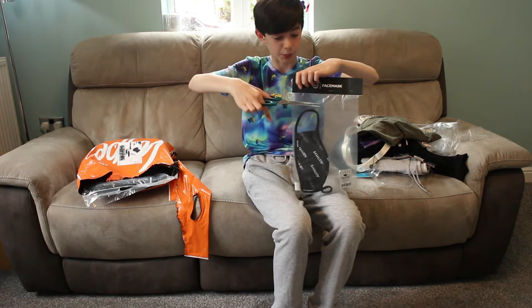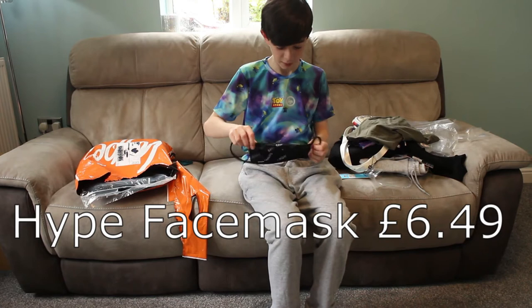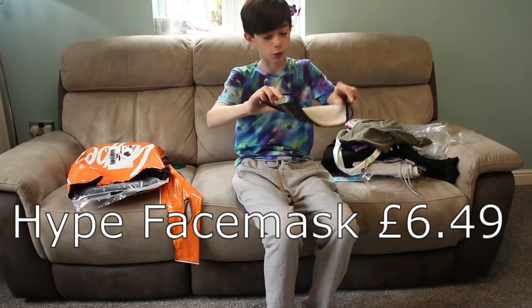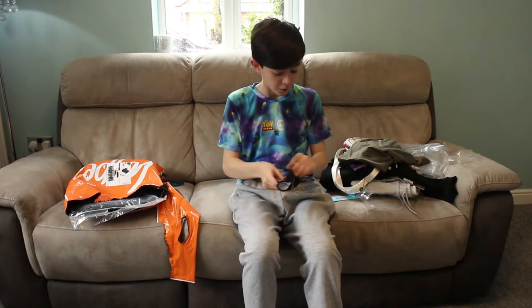It's a face mask — it says Hype, it's all over it. You can tell which way is the right way because obviously it's got the text on, which is quite useful. Amazing working skills — just fold you up.